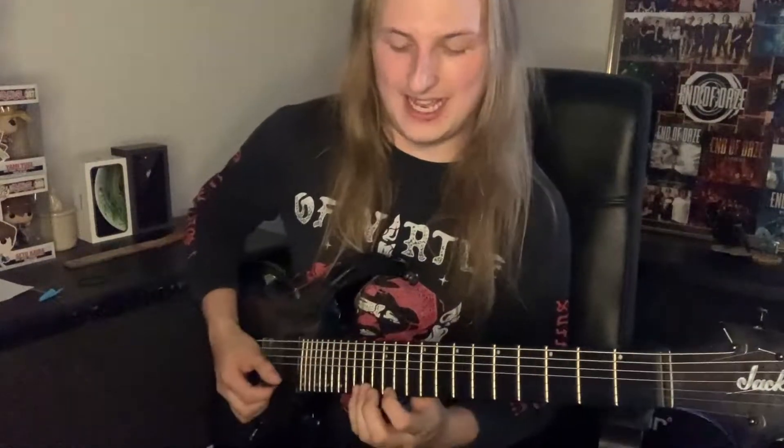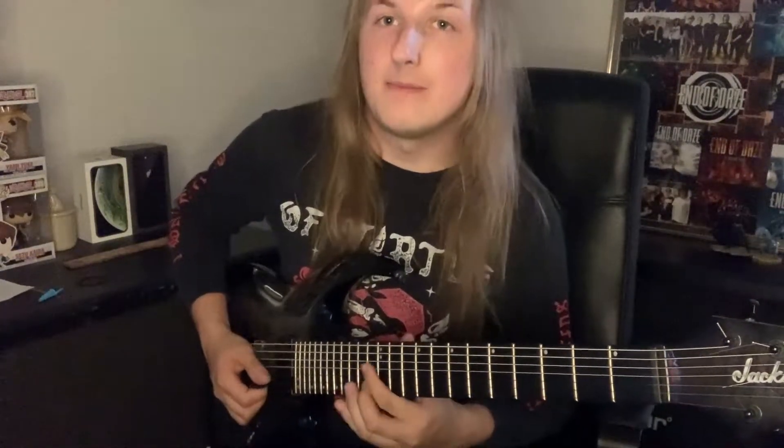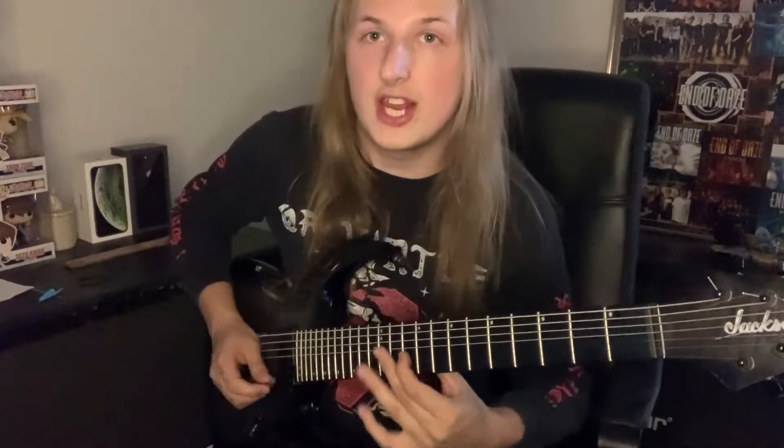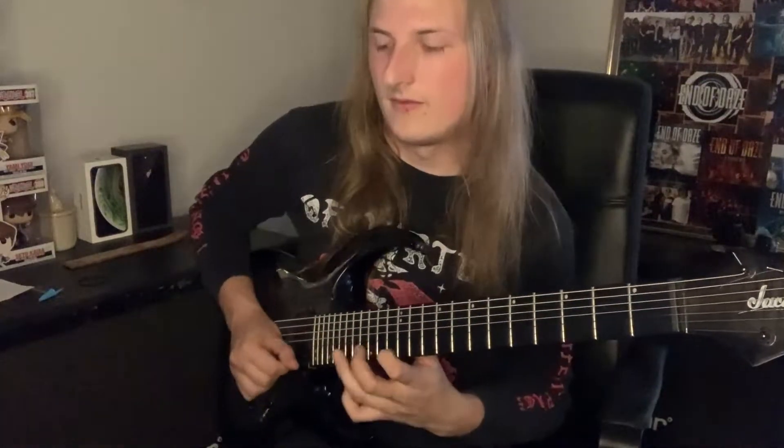For the next chord, we play 15, 12, and then B string 13, 12 on G. Then 13, 10 on E, 11 on B, and 10 on G.